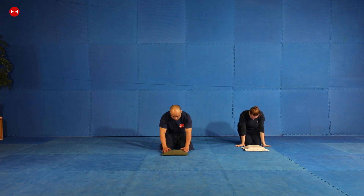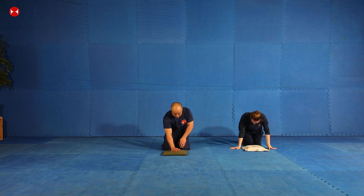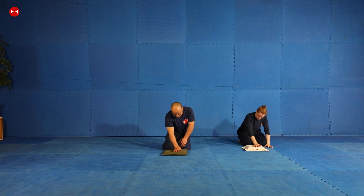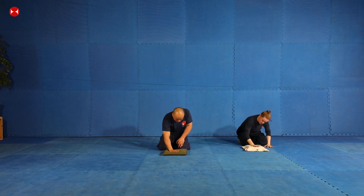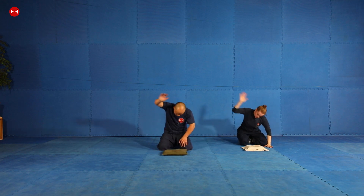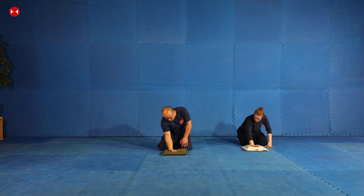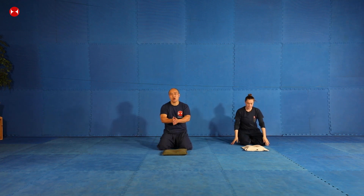If you guys want to follow along — if you've got one of these sandbags, great; if not, you can hit on the floor. Okay, ready? Go. One, two, three, four... Okay, very good. Rub your hands — just give your hand a quick rub.